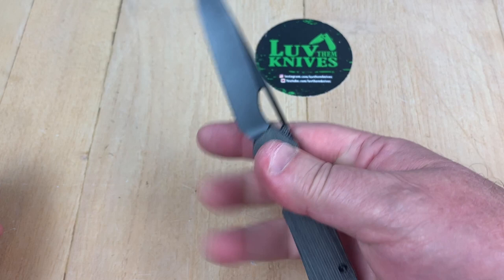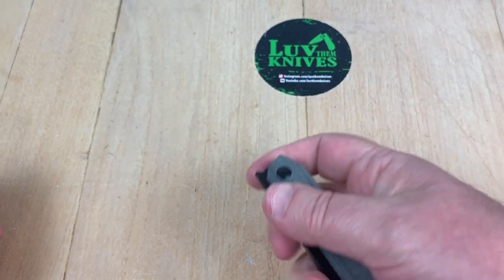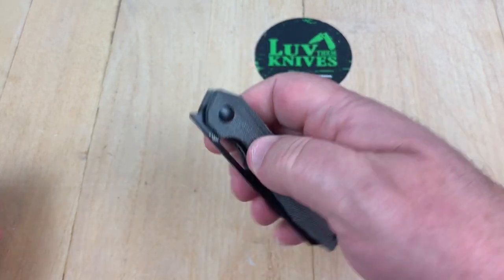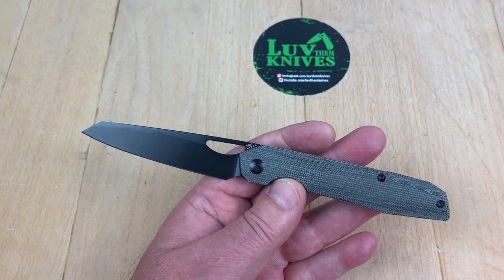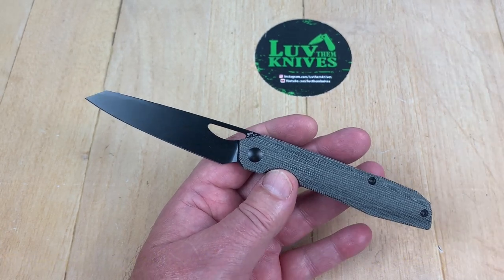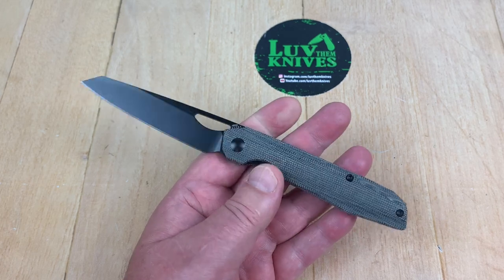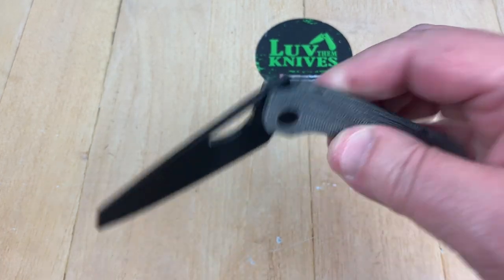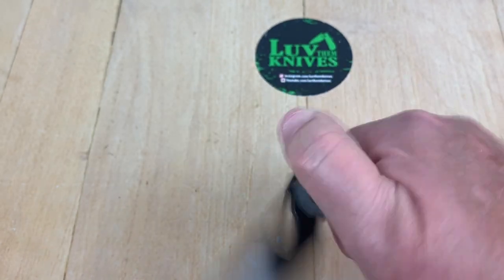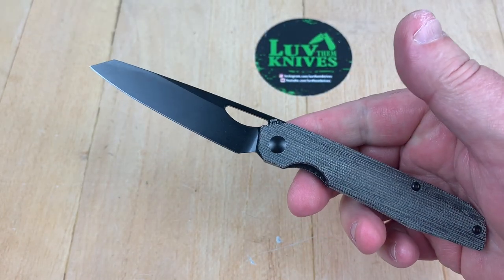I was going to try and flick it with my thumb in the cutout — I don't do that usually. I usually just do a reverse, and there's a flipper tab here too, so this is fun to do as well. It reminds me a little bit of the Real Steel knives they've had out for a long time — lightweight, but that was aluminum and got slick until they started doing it in G10. There's nothing wrong with that, but this one has had a lot of success and been pretty popular.